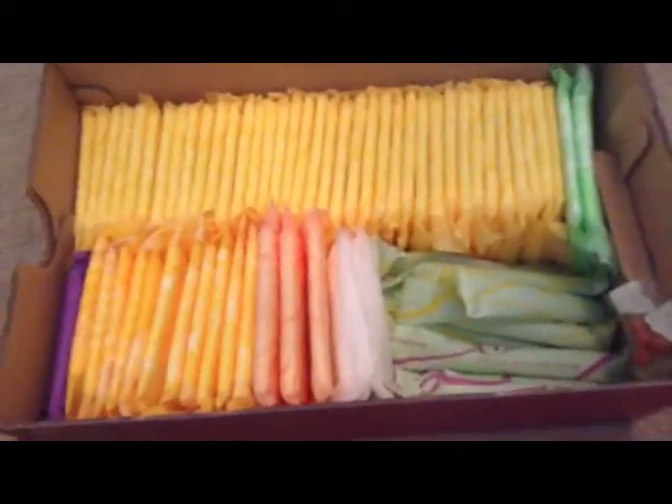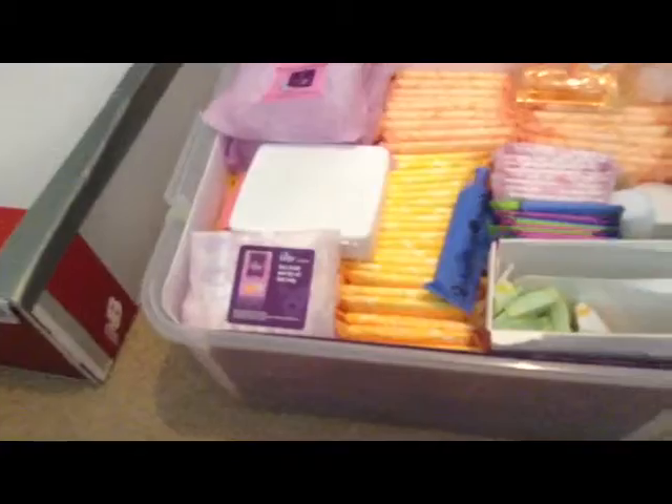Hey girls, it's GirlsWorld12312. I'm sorry if I already uploaded this video, but I couldn't find it so I'm just going to upload it again. This is going to be my summer pack because I go to my aunt's house a lot, so I need a bunch of stuff for her house. It's mostly pads but also a lot of tampons, and it's pretty much just half of my main storage.